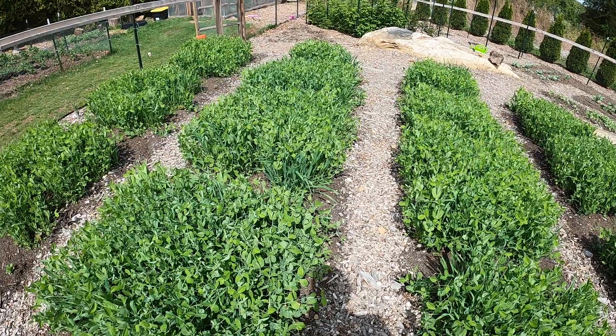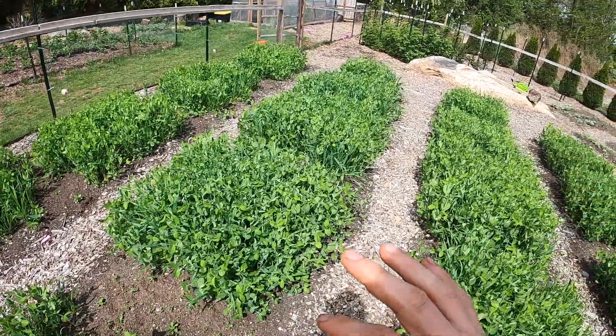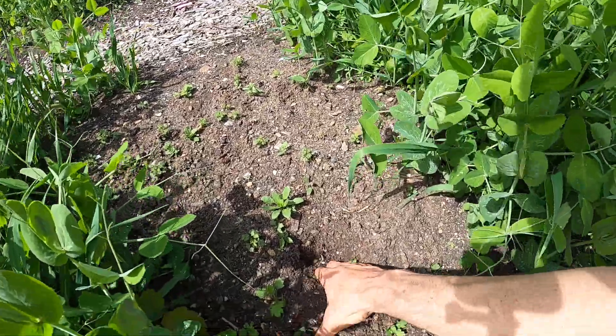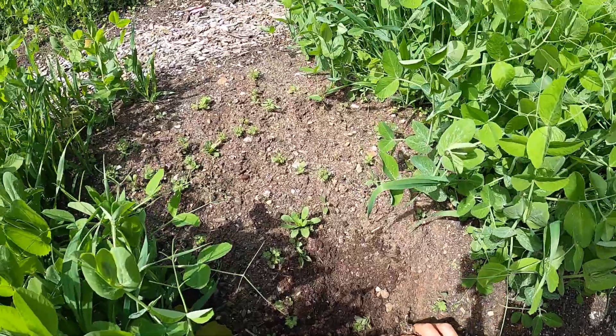It definitely has its merits. One benefit people use it for is to break up soil, though that's not really an issue for my soil since it's primarily leaf compost. I haven't done anything with this soil and it's already nice, free, and flowing.